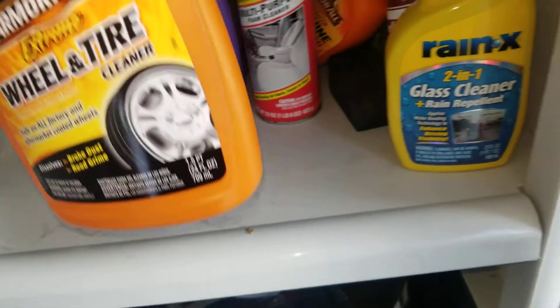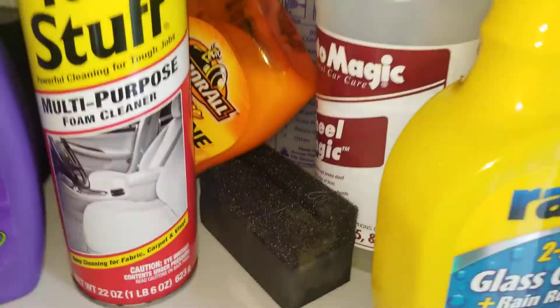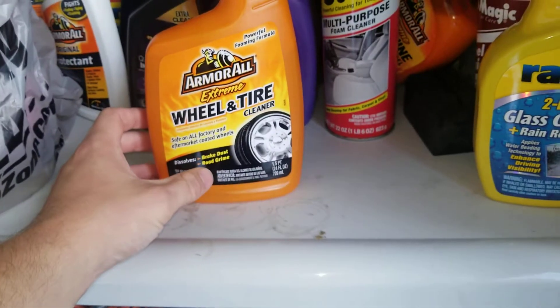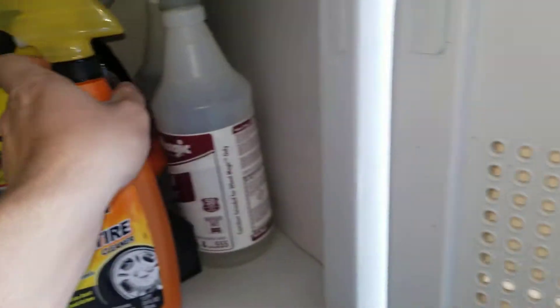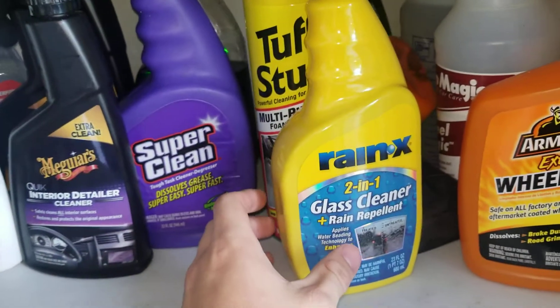I've already used it — it's wheel and tire cleaner. Instead of the Wheel Magic, which I'm close to running out of, I'm seeing how this does. We'll see how it performs on a dirtier rim, because I already cleaned my rims once this week.